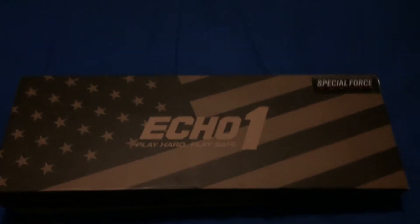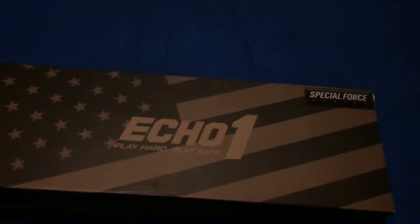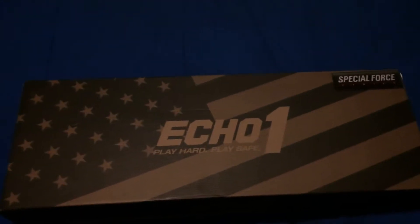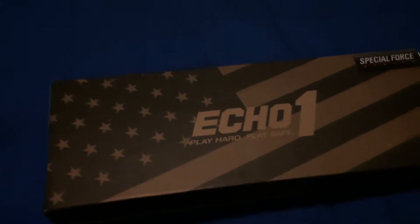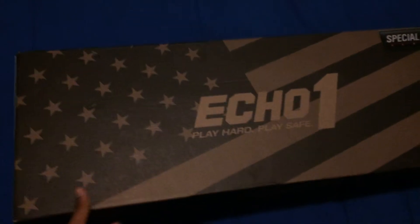Hey guys, today I'll be doing an unboxing on the Echo One Scar L. The gun itself isn't black, and how I got this gun was I traded my old G&G Combat Machine for this one, and I think it's actually a pretty good trade. So I'll be opening the box right now.